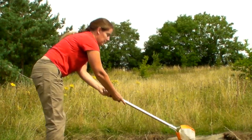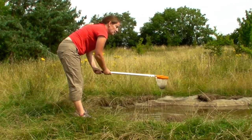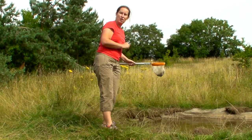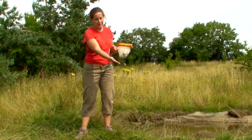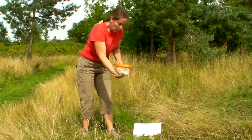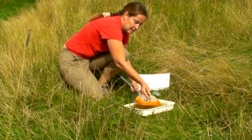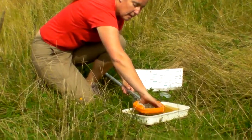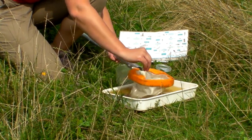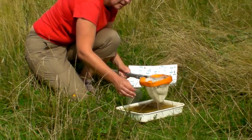For young children or children that perhaps aren't very steady, they might want to kneel and dip. Alternatively they could be standing. It's important to tell the children that it's unlikely they're going to see things in the net straight away — they need to take it over to the tray. Once over at the tray, bend low, turn the net upside down, and then very gently push the net through and rinse it in the water, making sure that all the animals in the net are now in the tray.